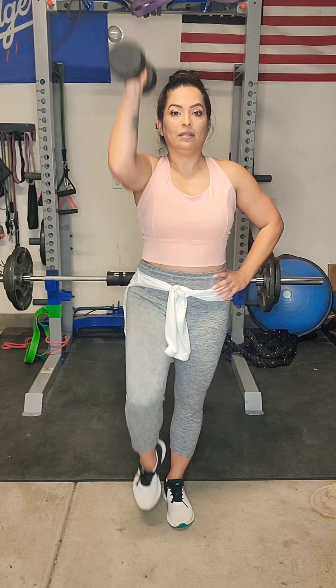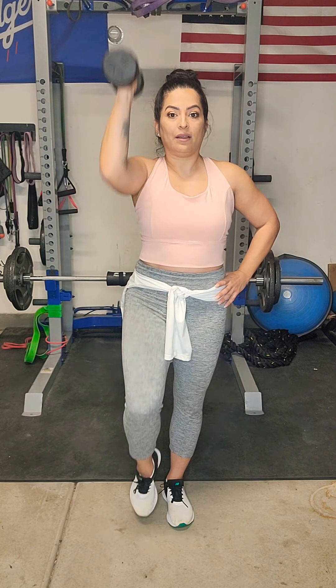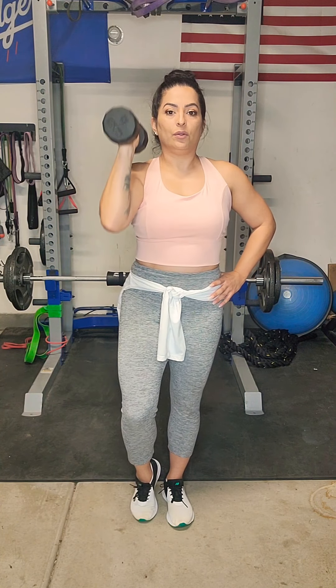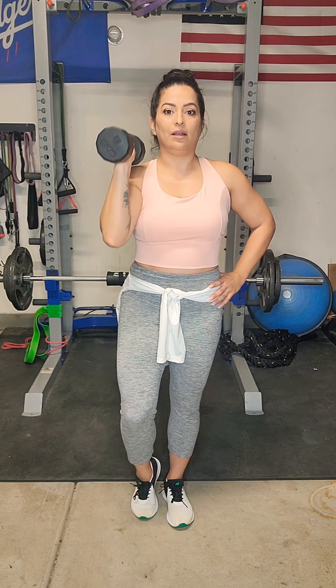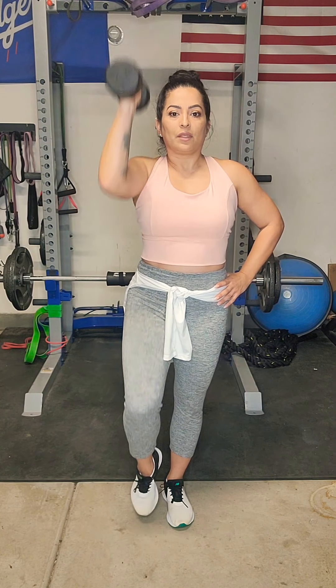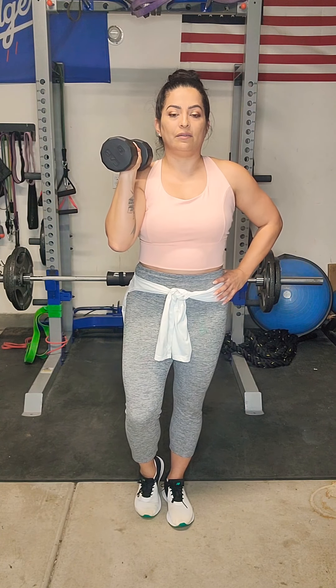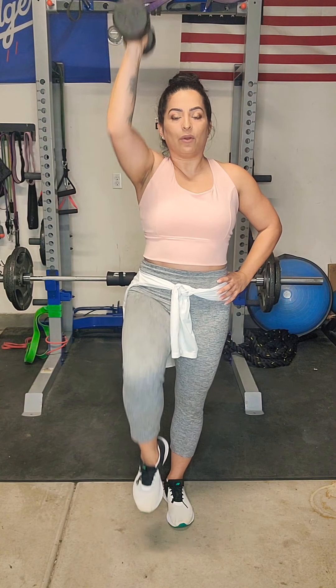Just like so. We're working that balance as well. Remember to pull that belly button in towards your spine, activating your core. Pressing that weight up. Breathing: inhale up, exhale lower. We're activating that lower core, activating those deltoid muscles — the muscles in our shoulder. Compound movement, working that upper body.